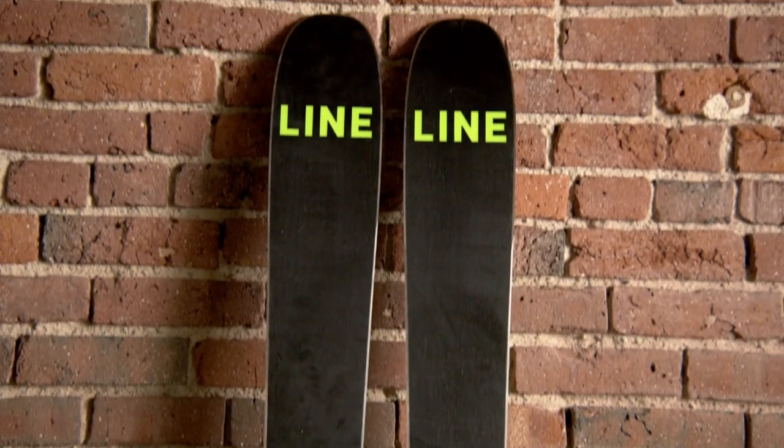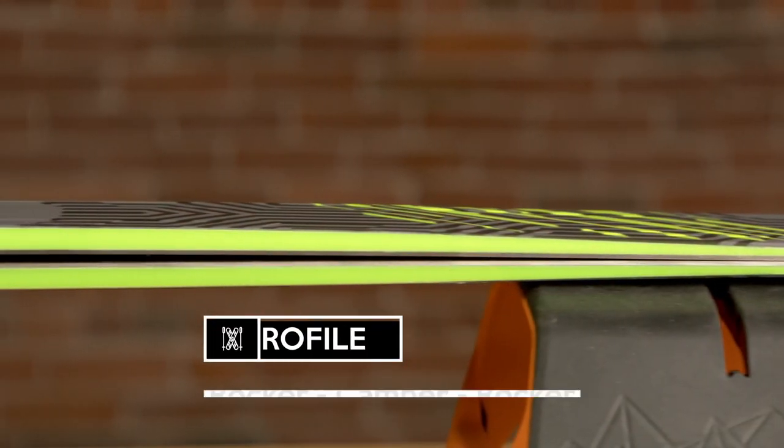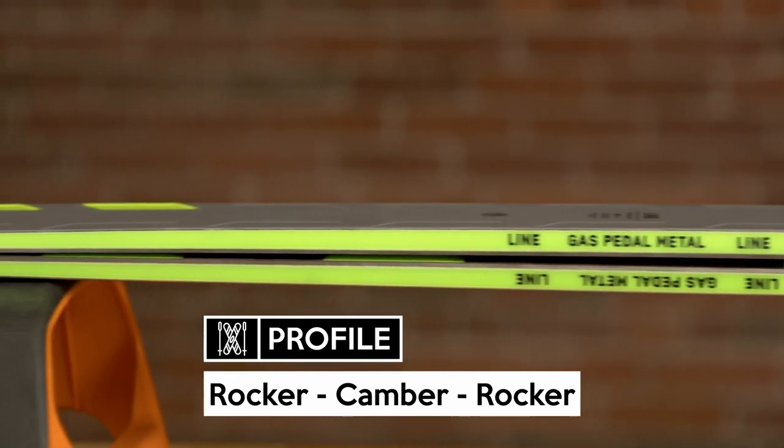At 96 millimeters, it floats just well enough to handle some softer snow, and the power that's available in the ski makes it a great choice in some heavier, choppier snow. Even though the ski does offer good all-mountain versatility, it's really going to be built for a more powerful skiing style and it likes to be on groomers.